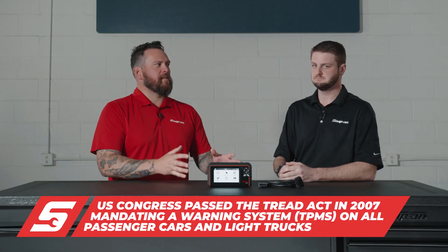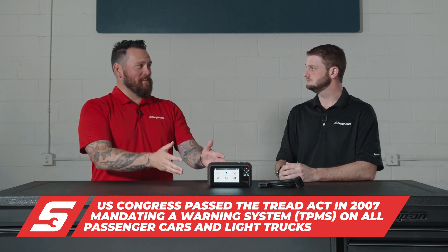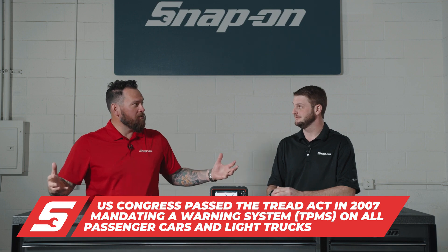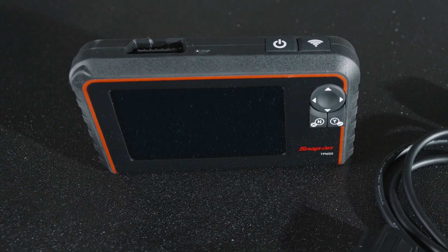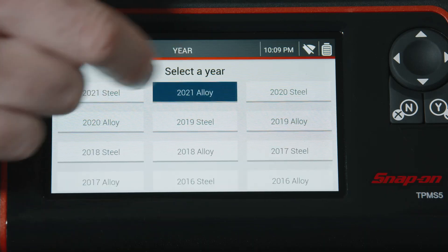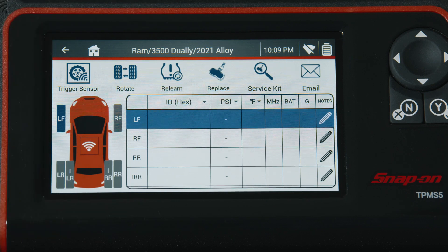Technology is a friend because the cars are advancing. Right now we're talking just TPMS sensors — duallys obviously have more wheels on them. This is really cool because it's one of the only tools that will actually do resets on duallys, where you obviously have one tire inside the other. This tool will handle that relearn for you.